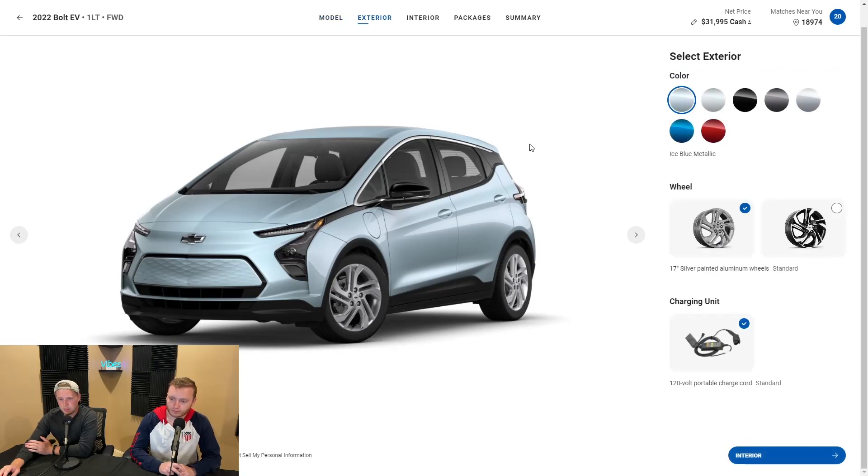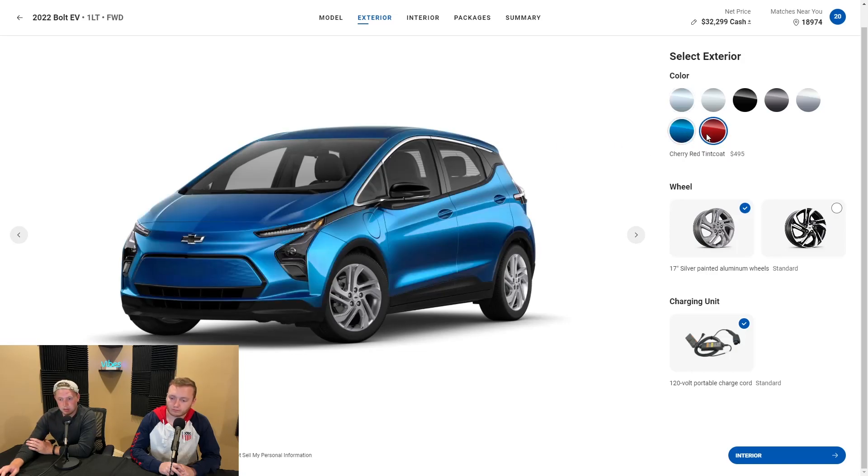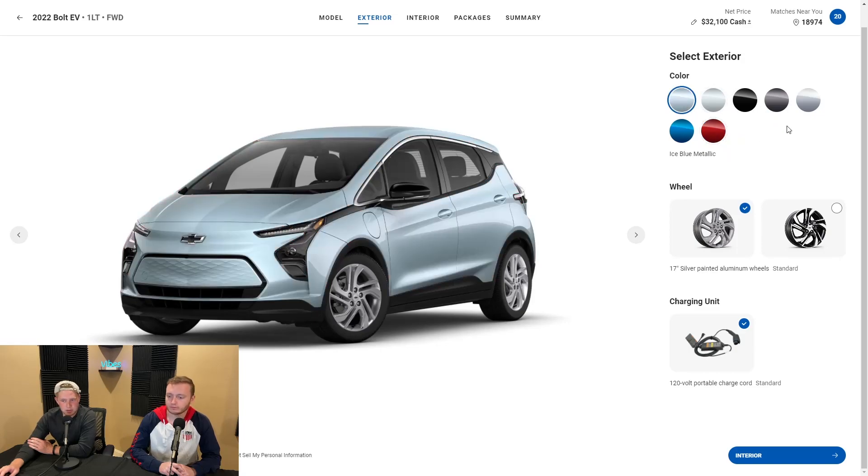We have seven different color options, which is a pretty good variety. Some exotic colors in the blue and the red, and then a lot of standard neutral colors like the grays, blacks, whites, and silvers. One that I thought was pretty unique is the ice blue metallic — it is different, and it kind of shows that EV vibe. EVs like to have a little bit of an off color. Kind of like making a statement.